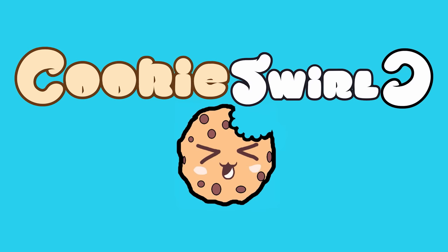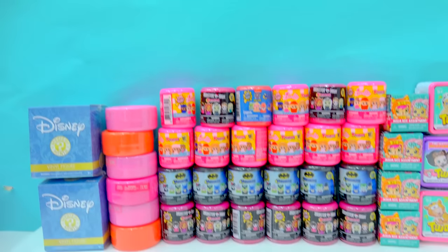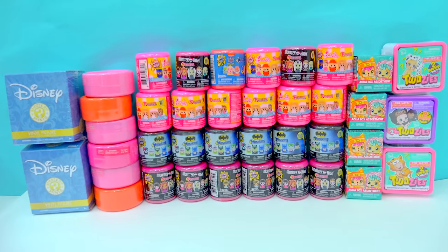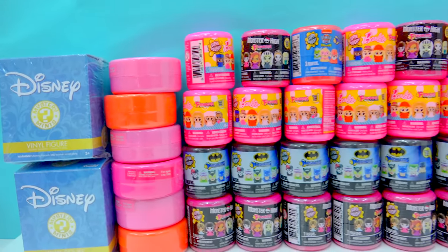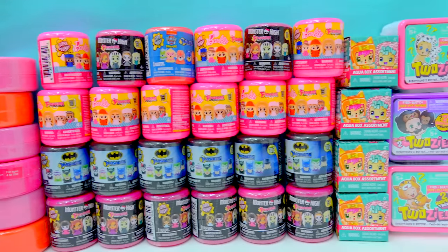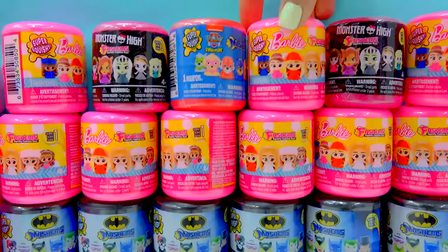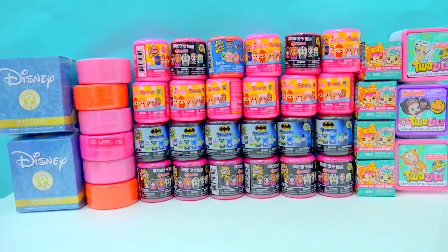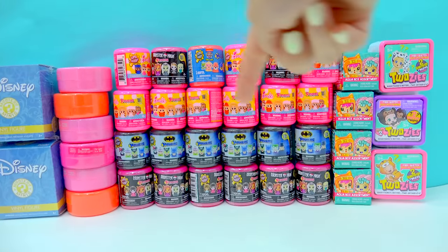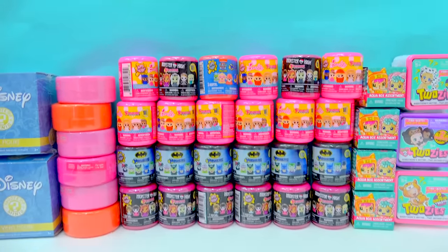Cookie Swirl! Alright, Cookie fans, are you ready for a super duper big blind bag surprise today? Look at how many surprise blind bags we're going to be opening up, including squishy, super duper squishy Mashems and Fashems. It's going to be so totally awesome. I wonder which surprise toys are hiding on the inside. We have to find out right now.